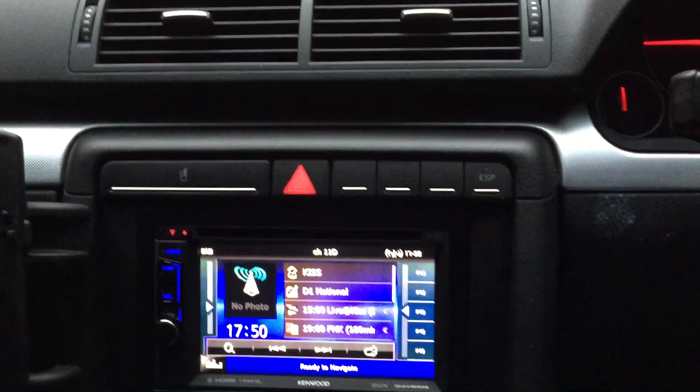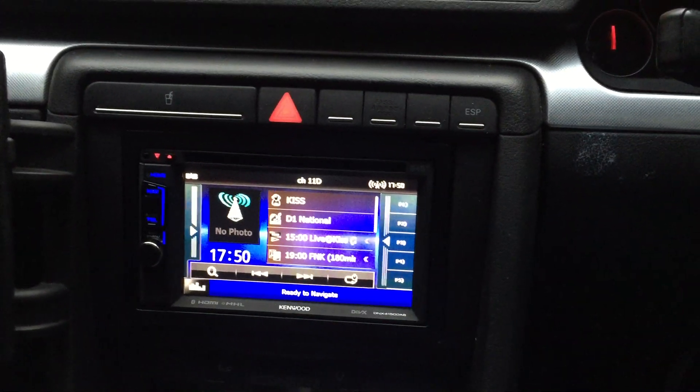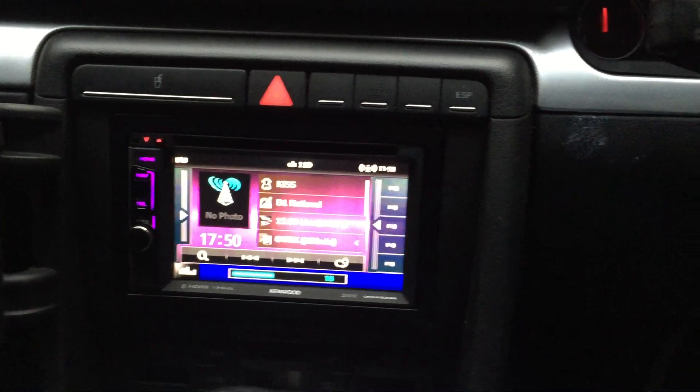And we've used all the Bose harness to retain all the amplification, and steering controls, and utility. And we'll walk you through it.